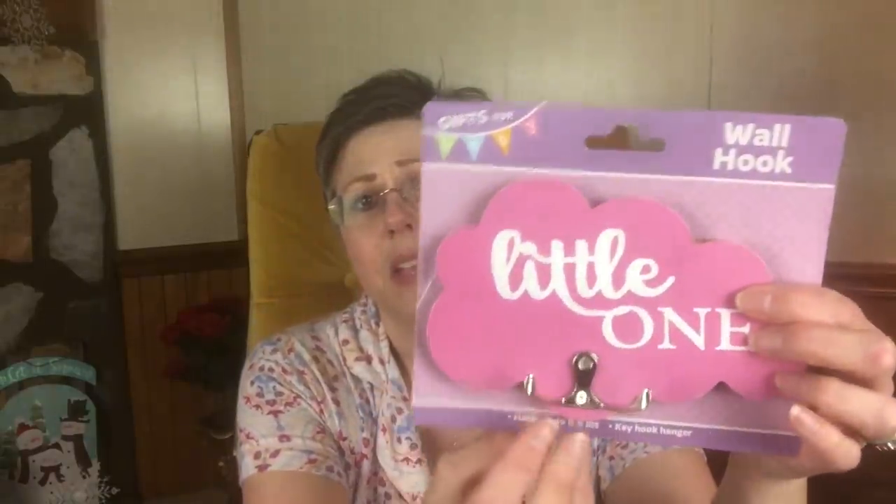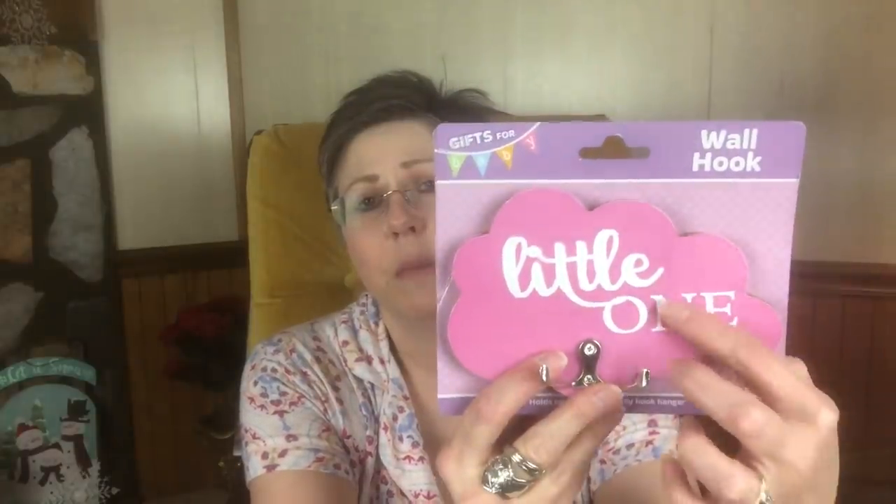Some other items I picked up are for future DIYs. I picked up this little nursery sign — I really like this little hook here, and I'm going to paint over it. It feels like it might be paper on there, so I'll probably try and pull that off first. This is a very simple DIY. I saw something similar from the Lakeside Collection, and it's interesting how looking through things gives you ideas and you think, why should I buy that when I could make it? That's going to be for an upcoming DIY.